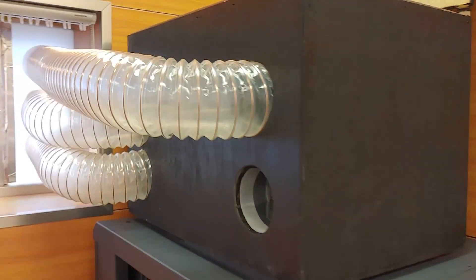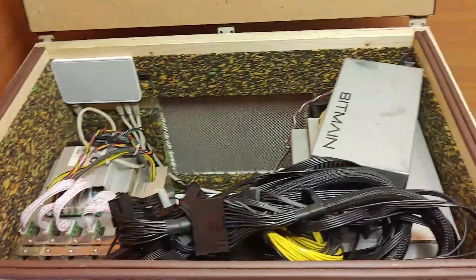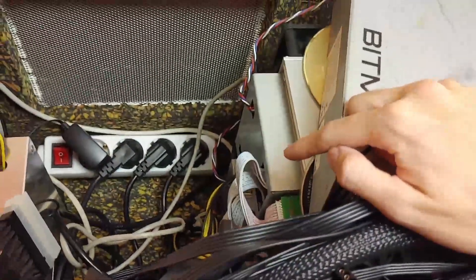Let me get up this ladder here. For those of you who are curious, these are the insides of the mining box. You can see I have three A6, a Core A1, and two Dayum 6E1s.